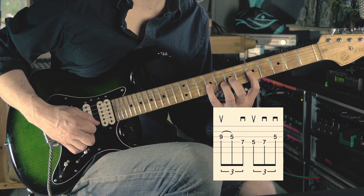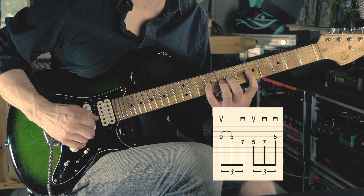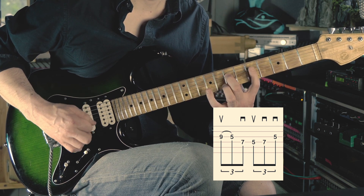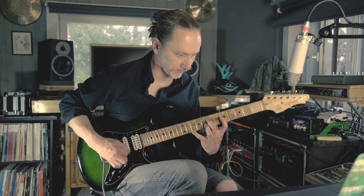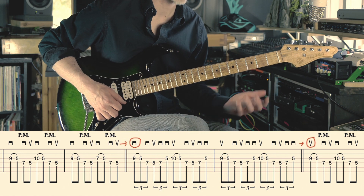So the full sequence is: up, pull, down, up, down, down. When you put these two licks together it sounds like this.